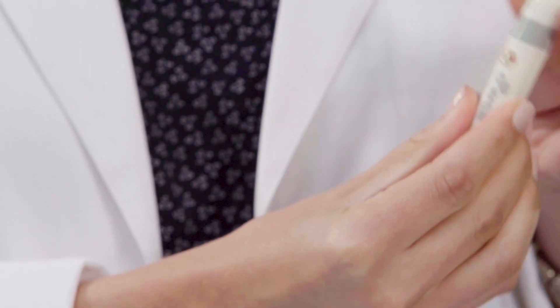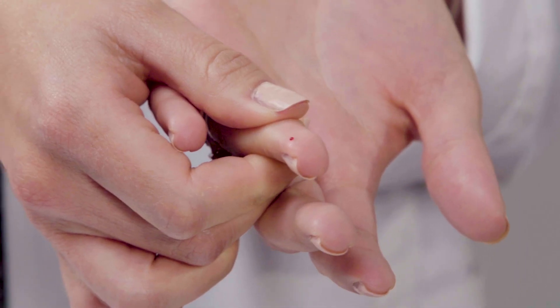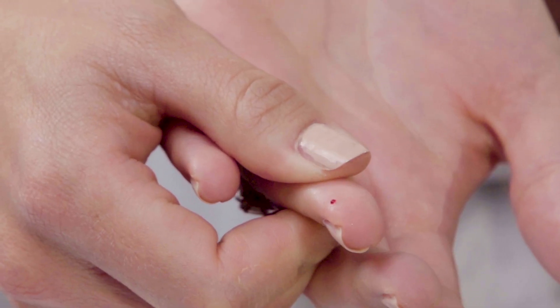Press the trigger button when you're ready to obtain a blood sample. After you prick, you want to give a gentle massage to the area just to coax the blood out. Don't squeeze too hard because other fluids can emerge and corrupt the blood sample.